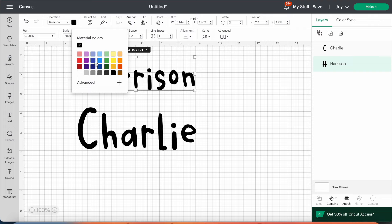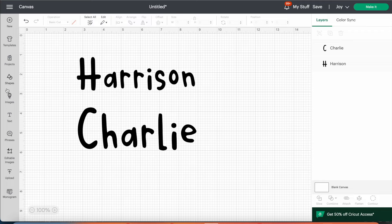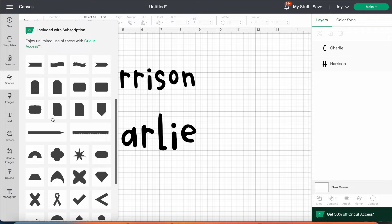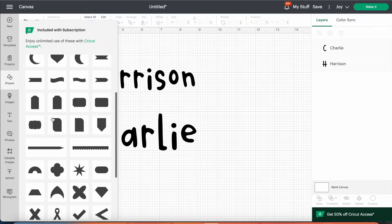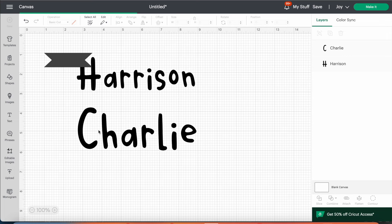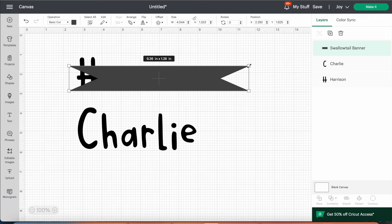I wanted to insert a very simple banner shape — the silver glittery shape you saw in the project at the start. To do that, click on Shapes on the left-hand side. I found a lovely ribbon or banner shape and decided to use that; it's really simple but works well behind the words. Once I inserted the shape I wanted to stretch it wider — to do that there is a little lock symbol at the top. Click that lock symbol and then you can stretch it out without it locking to the original ratio.